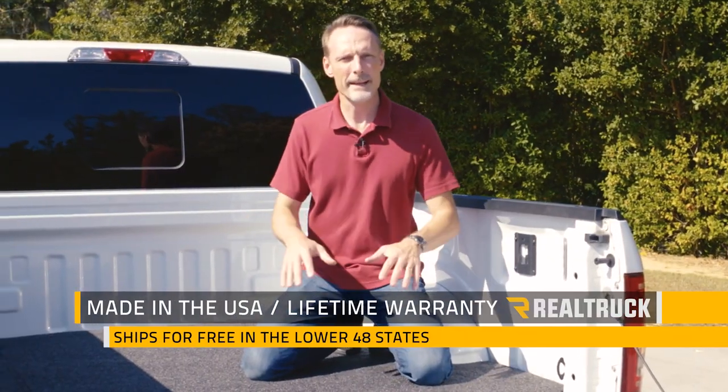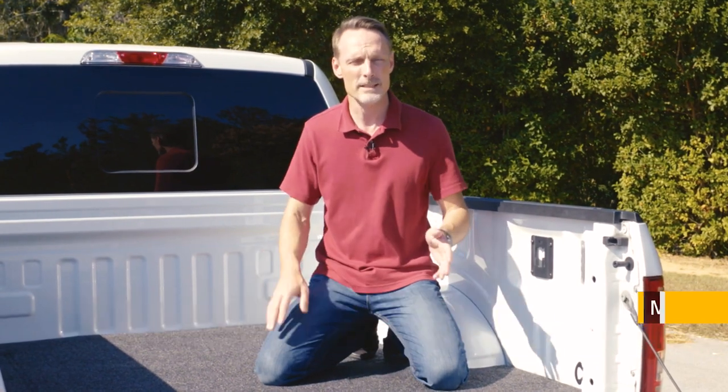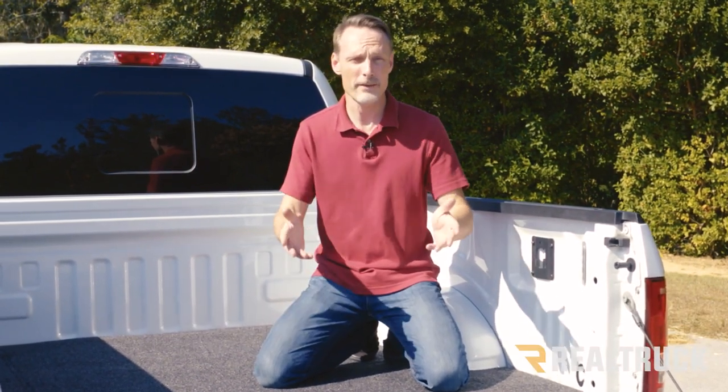The Gator bed mat is made right here in the United States and we ship it for free to anywhere in the country. It comes with a lifetime warranty, so if you have any questions, call the experts — we're here to help you pick the right parts for you.